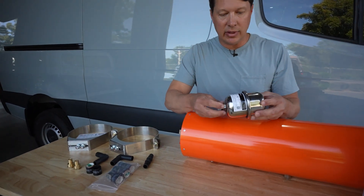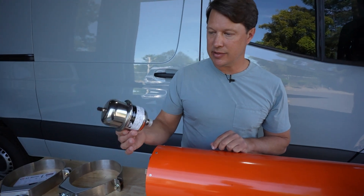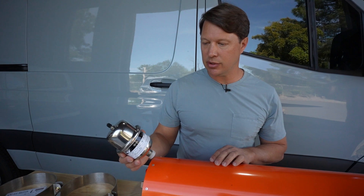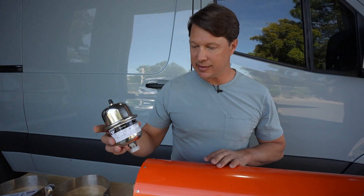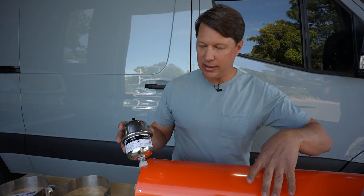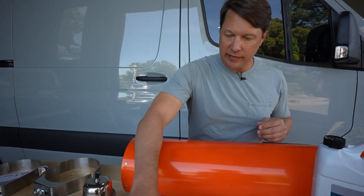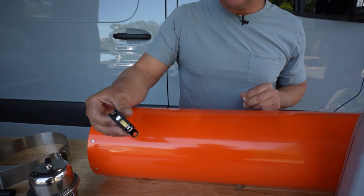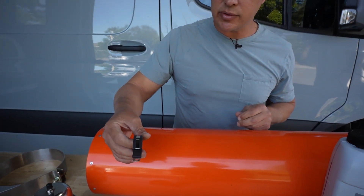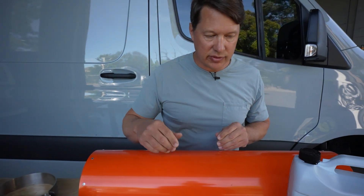We're also going to include this thermal expansion tank, which is extremely important anytime you have a hot water system that's under pressure. A thermal expansion tank is necessary to absorb the excess pressure that builds up when the unit heats. We'll also include some clamps — you'll use these underneath the van to secure the heater hose so it's not dangling around. There'll be eight of those in the kit.